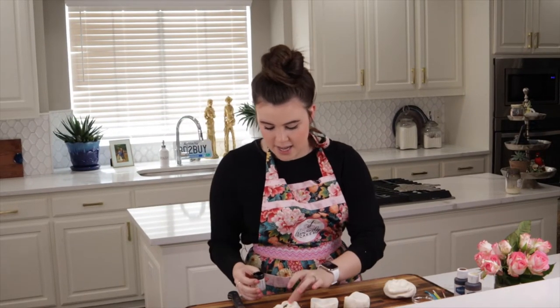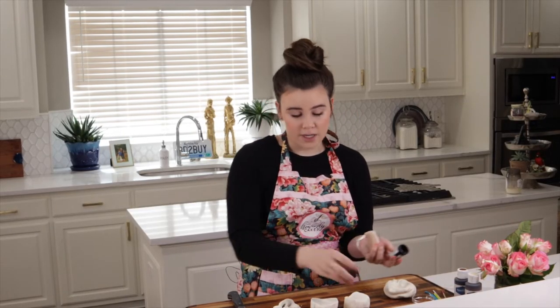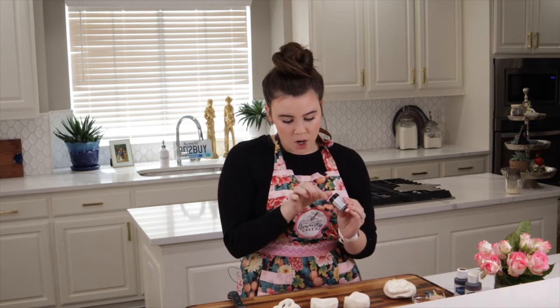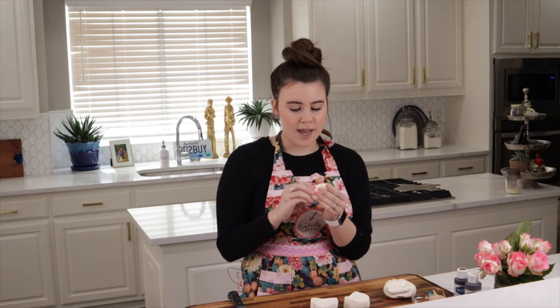I am using modeling chocolate today. On my last video I got a few questions about whether to use modeling chocolate or fondant — this really can be personal preference. With modeling chocolate it can harden up, but if I warm it in my hands it can get soft again. Whereas with fondant, once it is hard and dry there's no going back, which can make it challenging when placing pieces on the cake. So I prefer modeling chocolate.